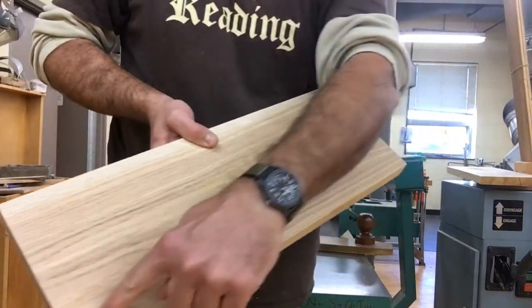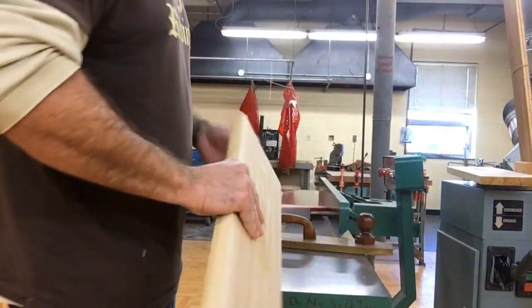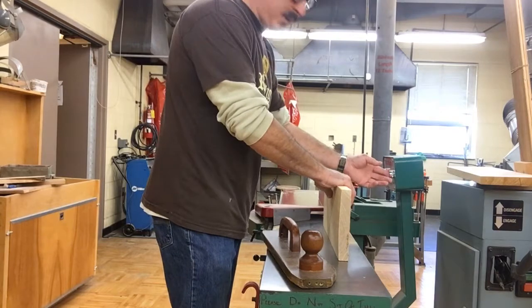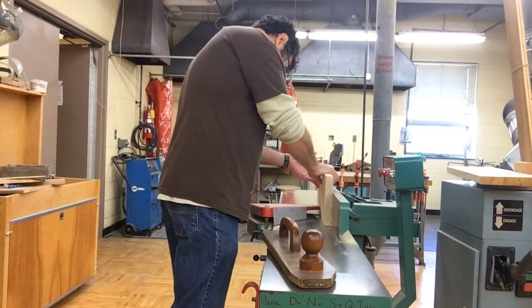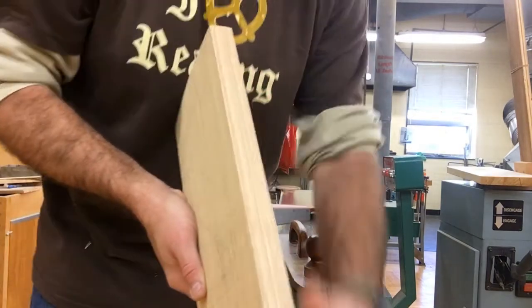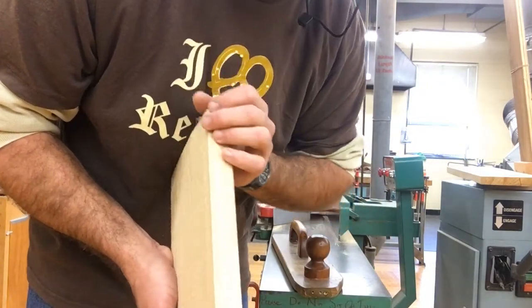The grain is pretty straight the whole way along that edge, so there's no better option for which way to push it through. The board is wider than the height of my fence, so I can go ahead and push it through by hand — no push stick needed. I got the whole edge going nice and slowly so I'd get a really nice cut that I can use as a glue joint if I need to.